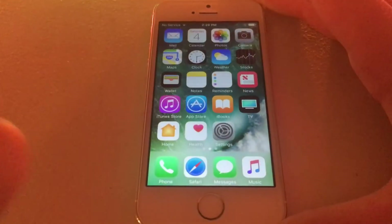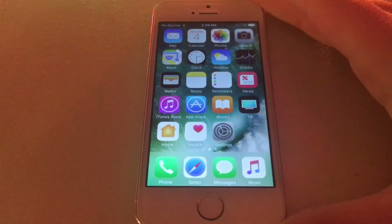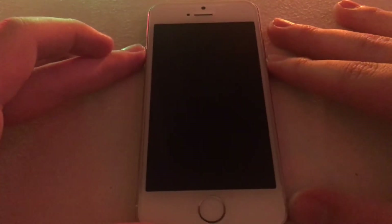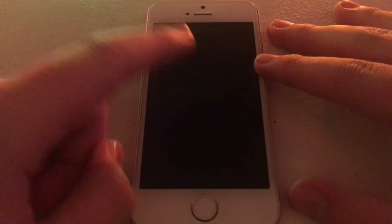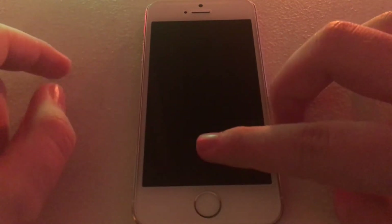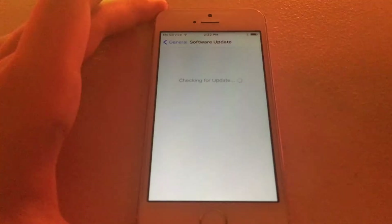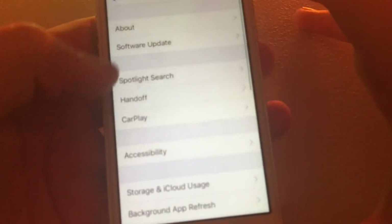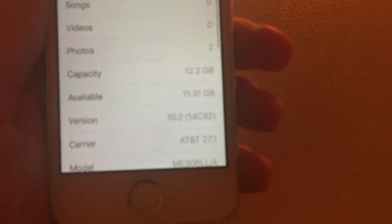Now what I'm going to do is quickly install a tvOS configuration profile — I have that link in the description. I just restarted the device for the tvOS configuration profile. If you get a prompt to update, just wait a few seconds for it to download some of it, then go into Settings, Storage, and erase that update so you won't get updates anymore. Now checking for an update — we're on iOS 10.2 and my software is up to date.